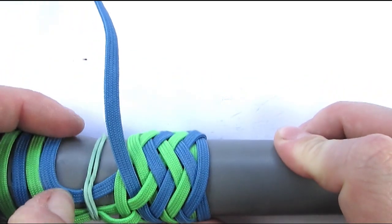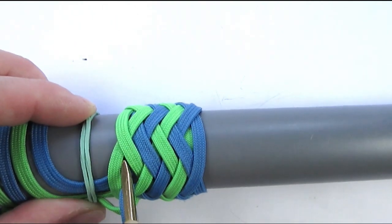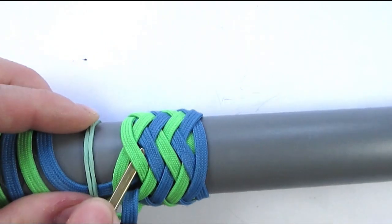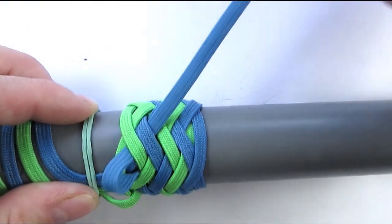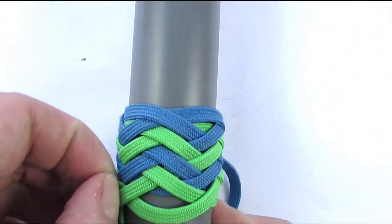By going under one, we have reached the standing end of our second cord, and we can now place our working end on top of our standing end, going under two. And this will complete our type 2 pineapple knot — and here you can see how it looks.